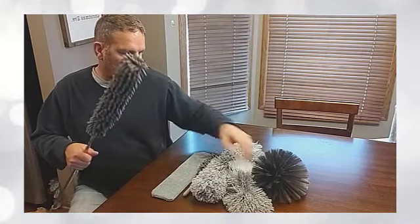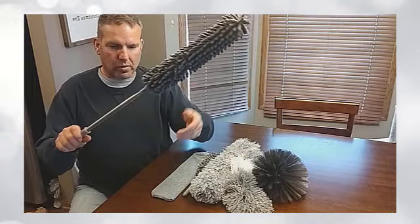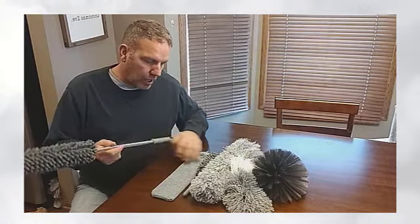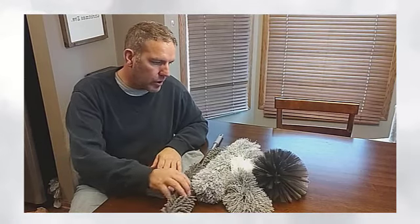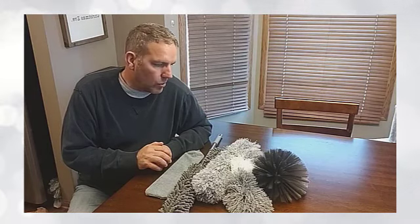If you don't need the extension, you just want to put these attachments on and it's within reach — you just retract it all the way back and then you just have a normal handheld duster. Excellent features, it works well. I've been using it for different areas around the house, and between all of them, there hasn't been any area I haven't been able to dust and clean. I'm extremely happy with it and I definitely recommend it.